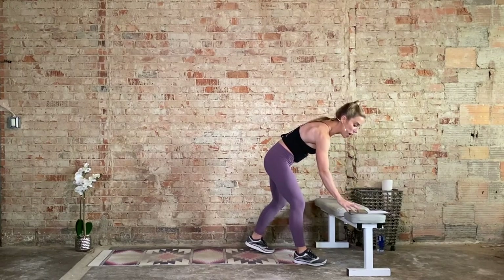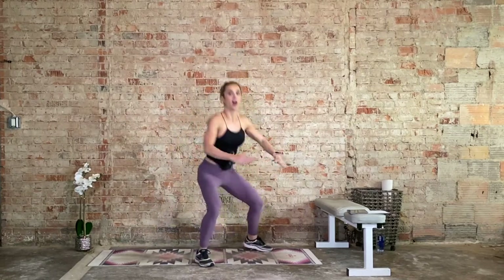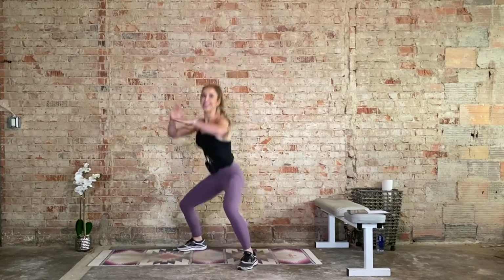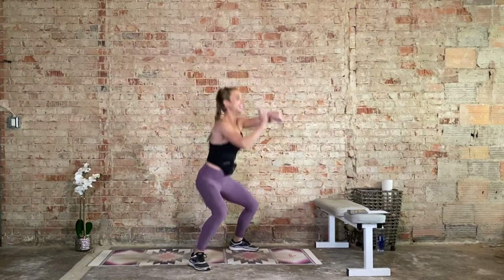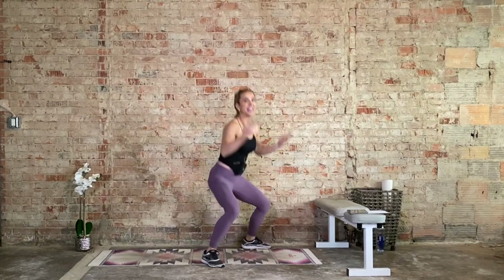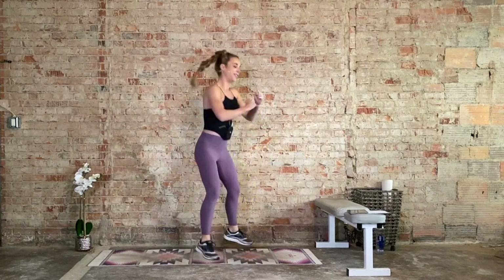We start with those pop squats to rotation, first minute. Tap, on the toes, heavy in the heels. Remember the option is just to pivot and squat side to side. This is our cardio, we're getting that heart rate up. And if you're like me and you forgot to hit your watch, make sure you hit it — there's nothing more sad and infuriating than doing a nice workout and not seeing those rings close. Keep that breath.